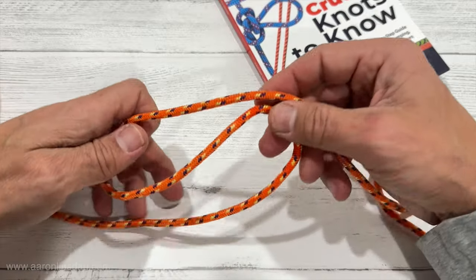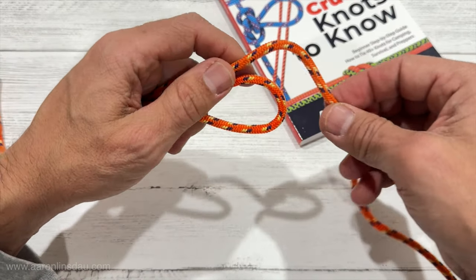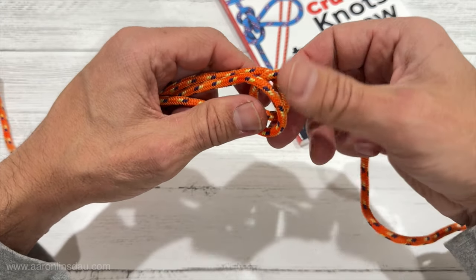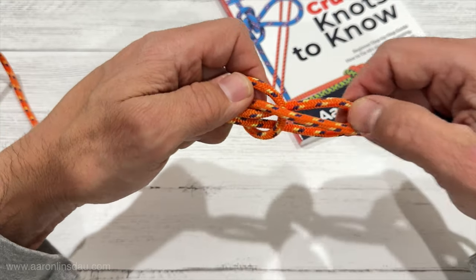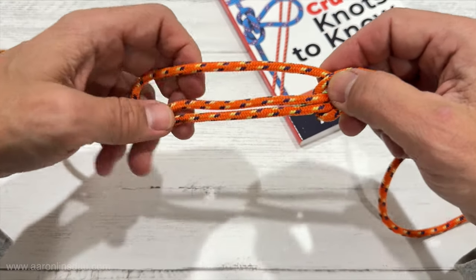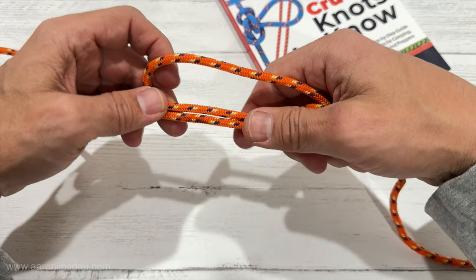What you do is you create an S loop like this, and then in this end you create a twist. Pull the rope through there so you create the first twist here, and then in this side you'll see it almost falls apart immediately.